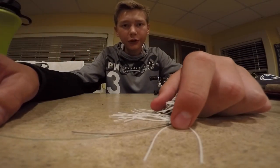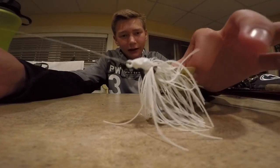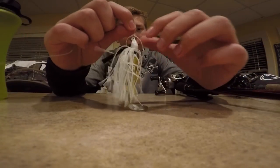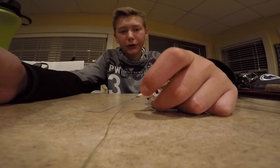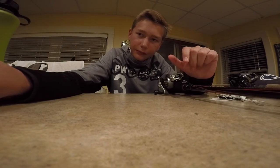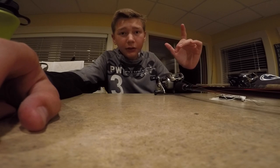So there's my favorite knot for bass fishing. Once you get it down you can tie it pretty quick — it's pretty easy to learn and easy to remember. I hope you guys enjoyed that, hope you learned something. Thank you so much for watching and I'll see you tomorrow.